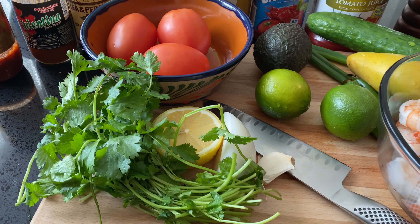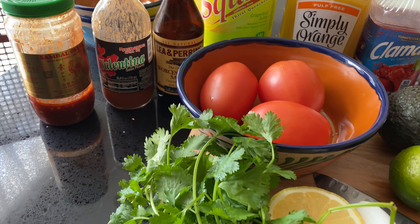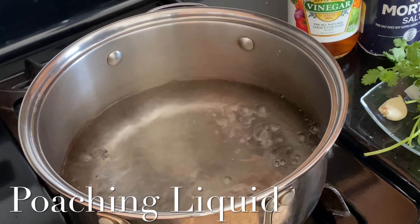You know the party's about to be legit if their cocktail de camarones is on point. I'm gonna show you how to do this. Let's chop it up.